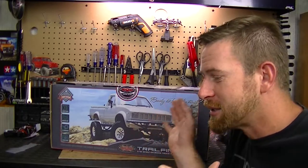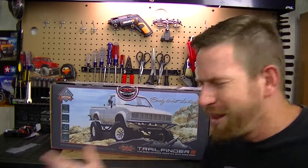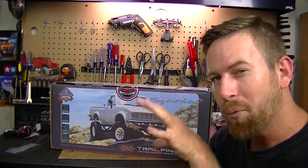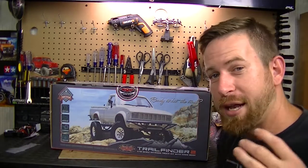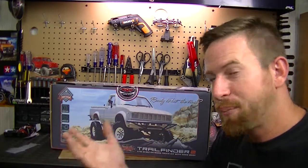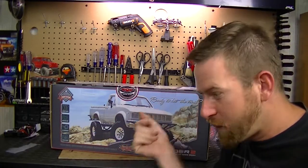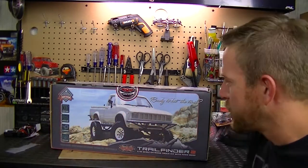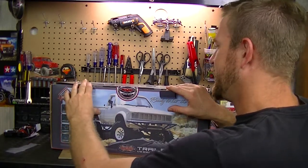UPS is great - I get a lot of packages from them - but this is the first time something went wrong. The last update I had was on the 14th showing it in Hodgkins, Illinois, and that was the last scan. They didn't know where the truck was, so they had to do an investigation. Apparently the truck was in the area but the package was left at the UPS delivery facility and never scanned in. But it's here now, so let's break it open!